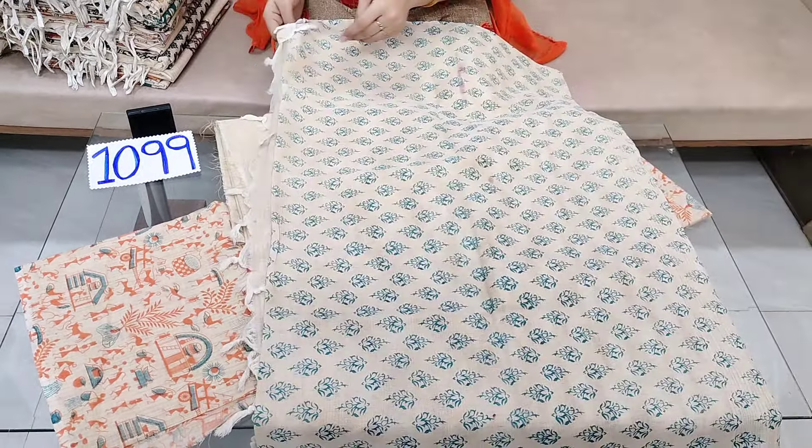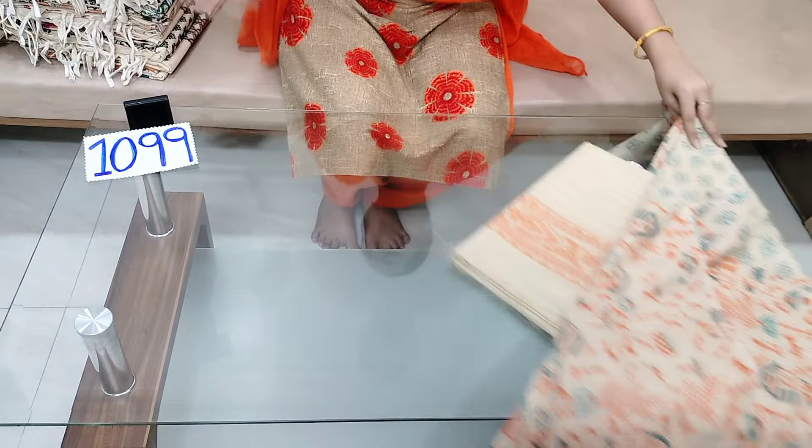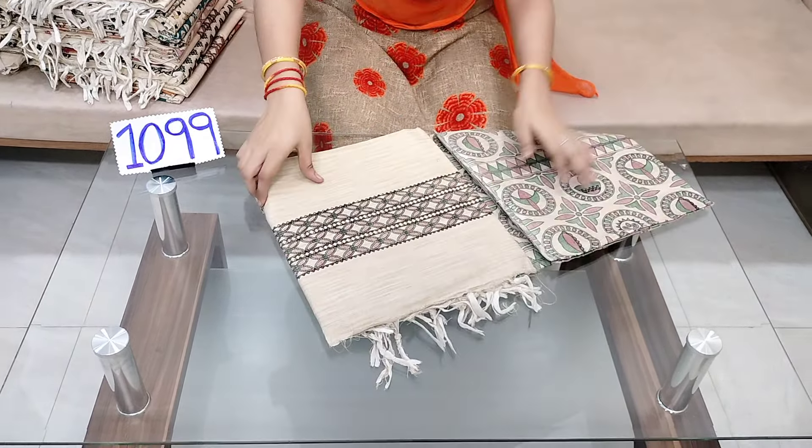The price is 1099 rupees with free shipping.